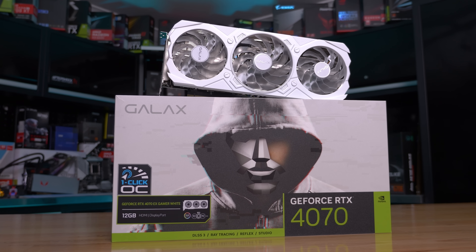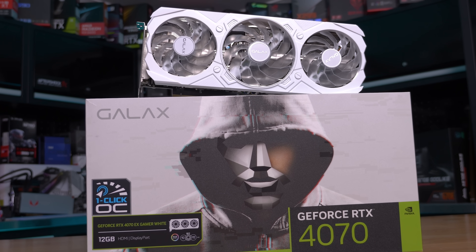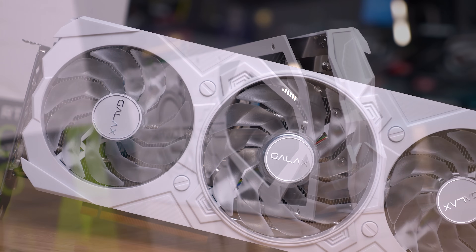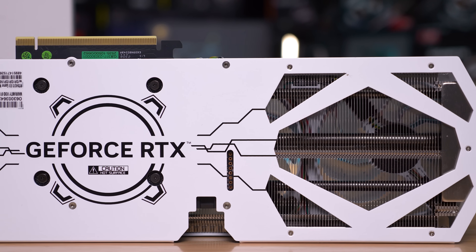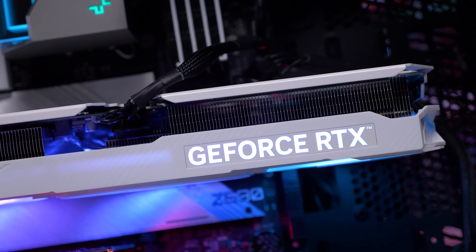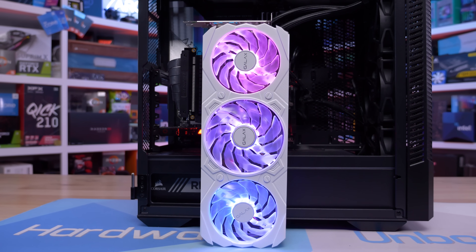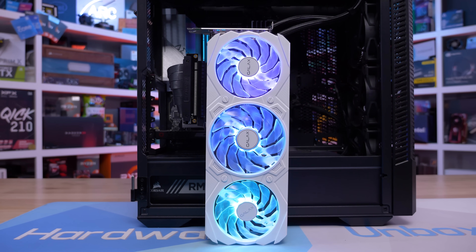Next up we have the Galax X Gamer White, which is probably one of my least favorite looking models of this roundup in terms of design. While I appreciate the fact that this is a white graphics card, the plastic fan shroud looks very cheap and tacky in my opinion. The all metal backplate is nice and in white, but the black details which are a bit random and all over the place just spoil it for me, along with unnecessary labels near the PCI Express connector. The X Gamer White wins points for the more unique white design but loses those points for doing it a bit poorly. It's also a very expensive graphics card at $660 US and for that you don't even get dual BIOS functionality.